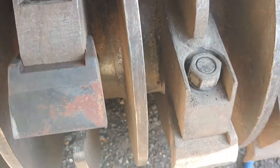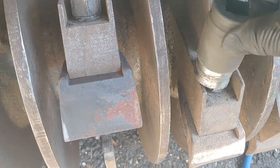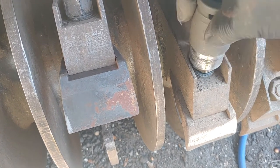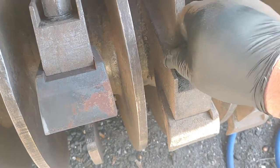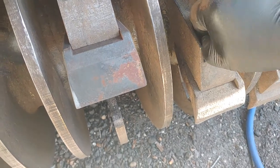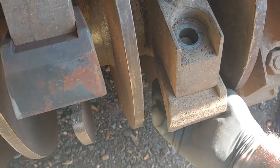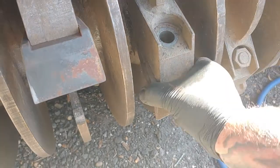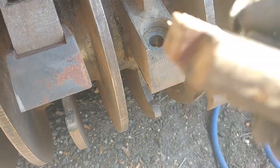We're going to take this one here. I've already busted it loose, so I'm just going to spin it off. It's got two washers — use them again. Pull that nut out. All right, there's what holds it in place.